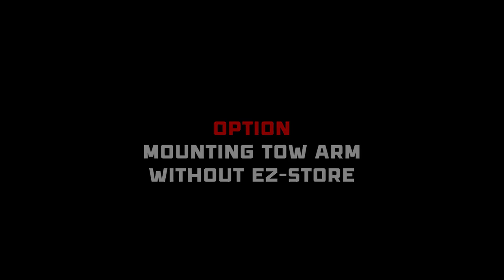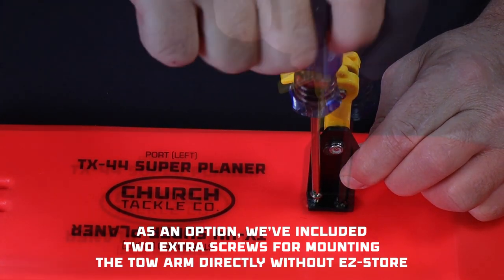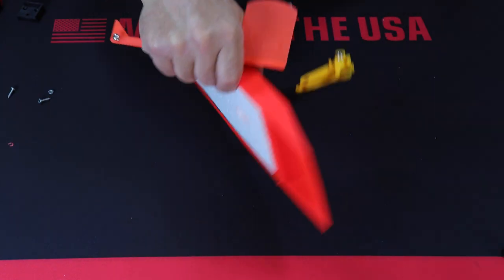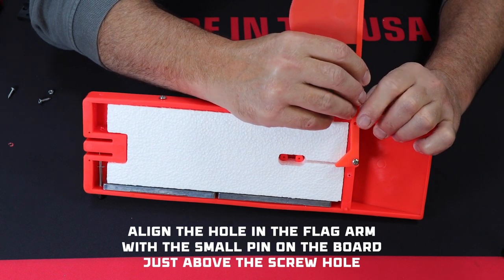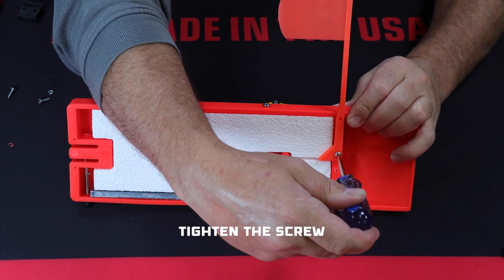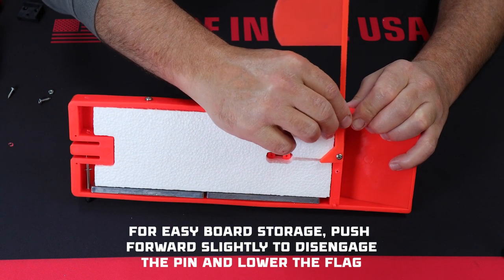As an optional setup, we've included two extra screws so you can mount the toe arm directly to the board without easy store. The final step is to attach the flag. Match the hole in the flag arm with the little pin on the back of the board just above the screw hole. Using a screw, attach the flag to the board and tighten the screw — snug, but don't over tighten it. For easy board storage, push forward slightly on the flag arm to disengage the pin and lower the flag.